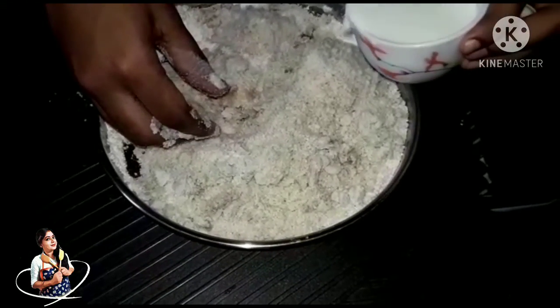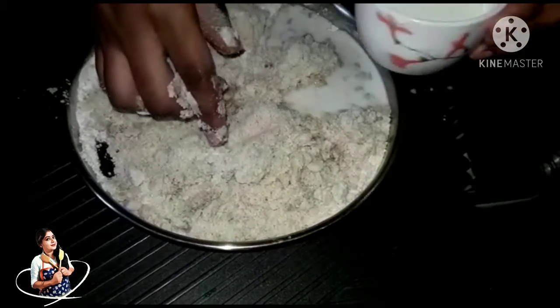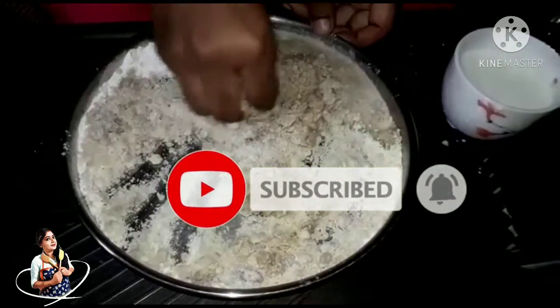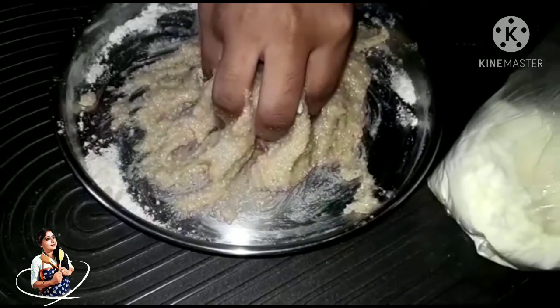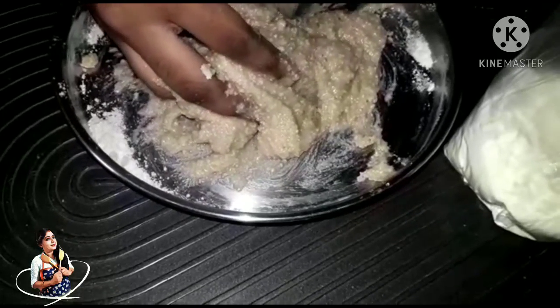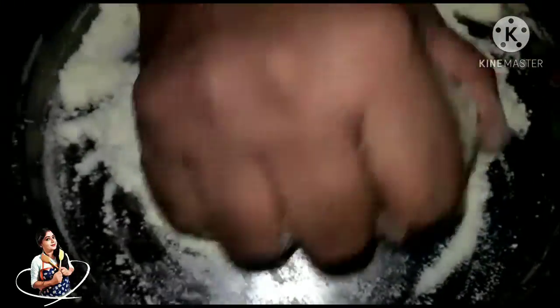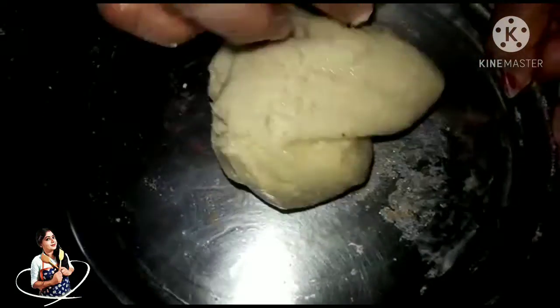I will give you a little bit of water. I will put a little bit of paper on it.